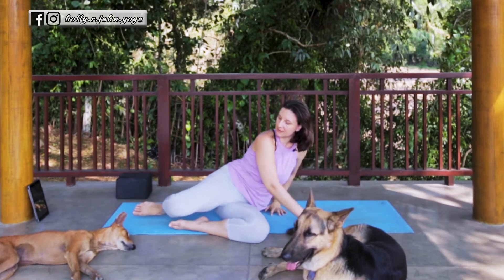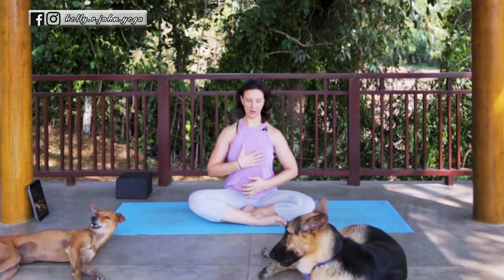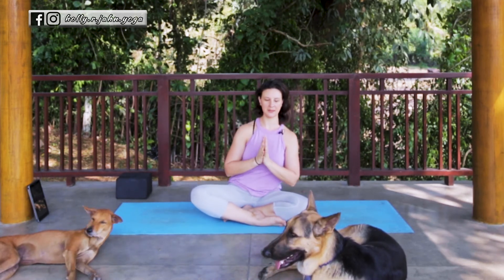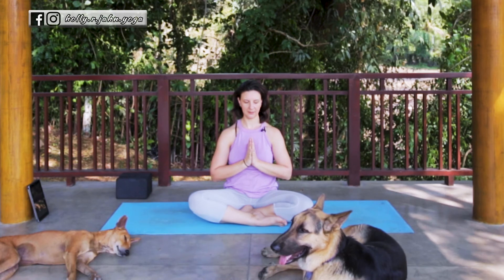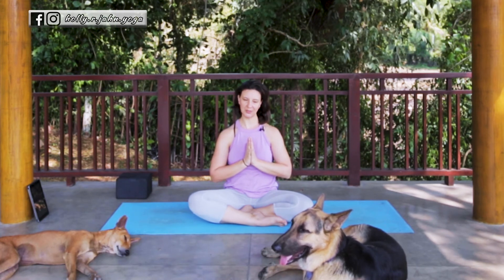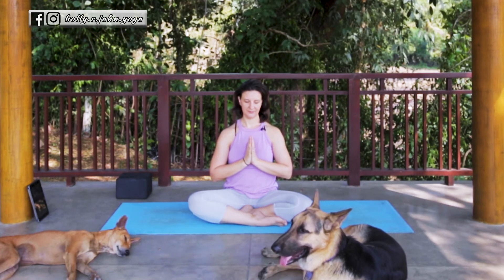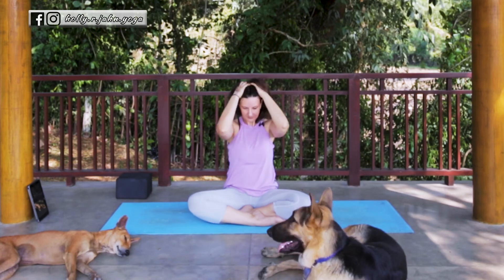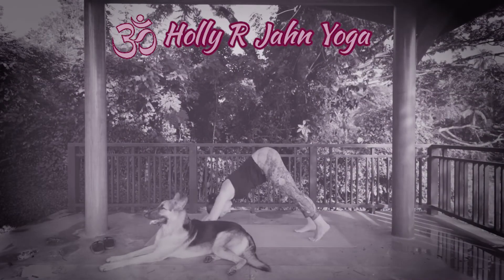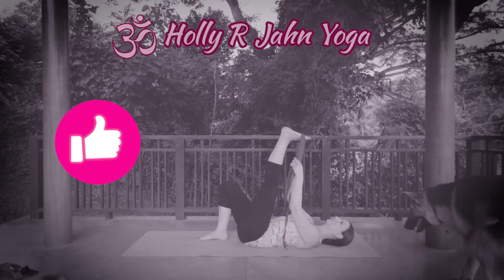Gently press yourself all the way up to seated. Take a moment here. You can bring one hand to your heart and one to your belly, or if you prefer, prayer hands — either one is good. Just to check in with the breath, the body, and give a moment of gratitude — something you're thankful for today. Have a beautiful day. Namaste.